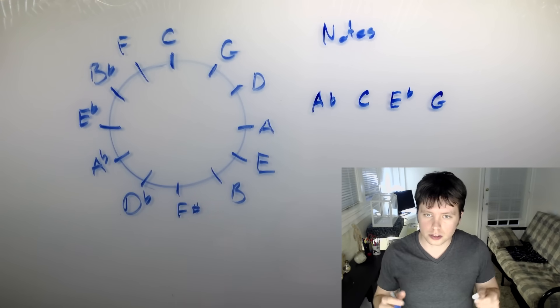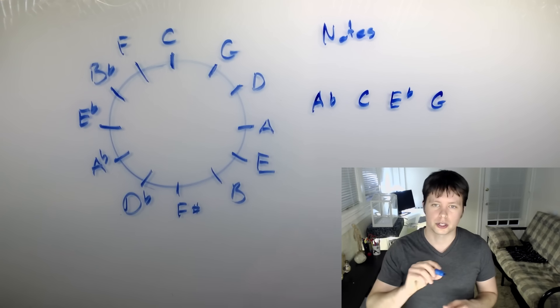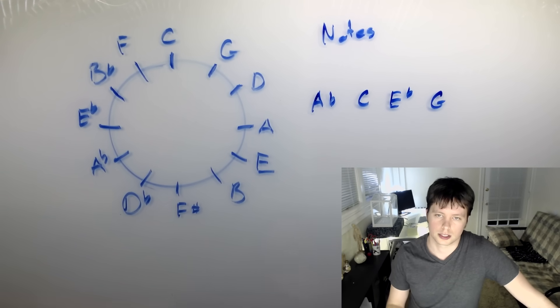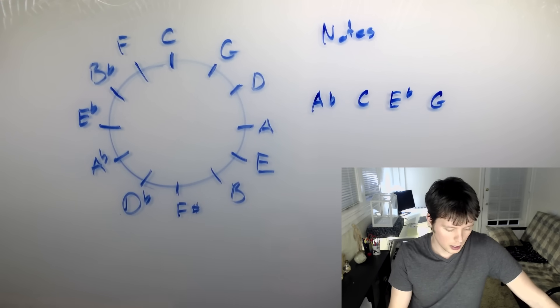That's one big use of the Circle of Fifths when thinking of it in terms of notes. You could also use it for harmonizing — say you're writing a melody and you want to write another melodic line a fifth higher. That's a really common harmony used in vocal music all the time, and knowing your Circle of Fifths makes that much easier to do.